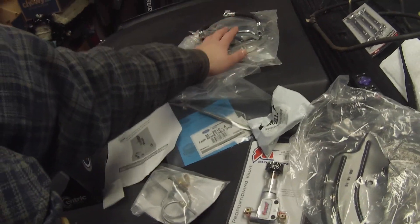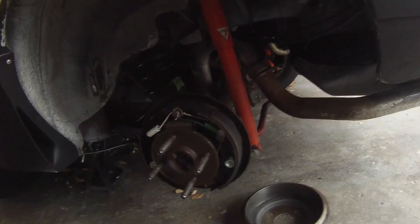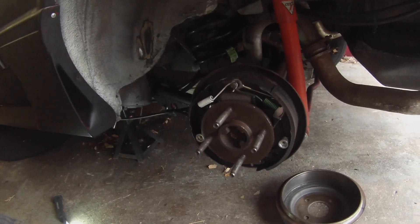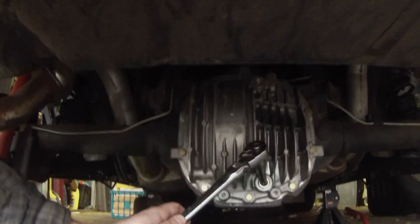We also have dust shields, brake hoses, e-brakes, and the calipers. Pretty much to do this we need to pull apart the rear. I've taken off this tire and I'm now going to take off the rear sway bar, then take off the diff cover and drain the diff. Then we can take off all our brake stuff, which is unfortunately all brand new, drain the rear end, pull the axles, and get to work.